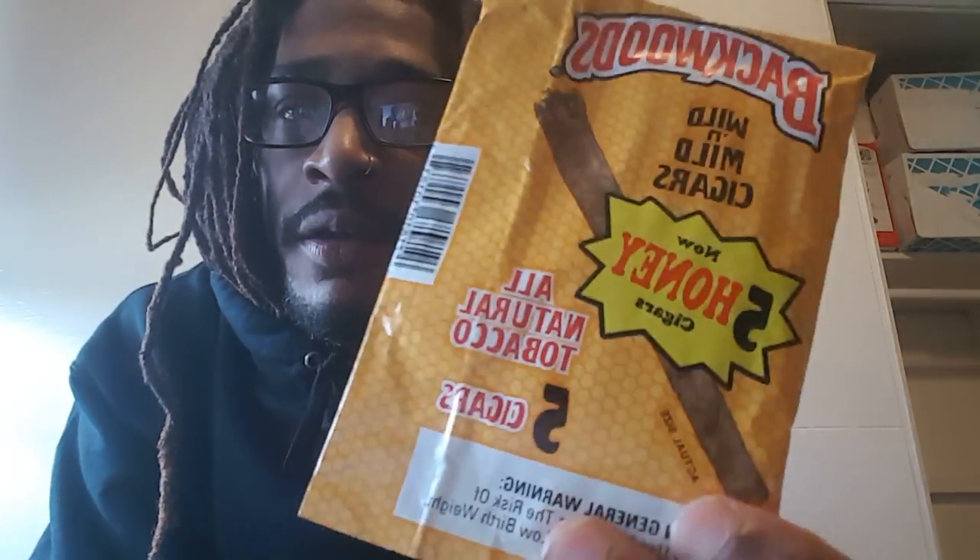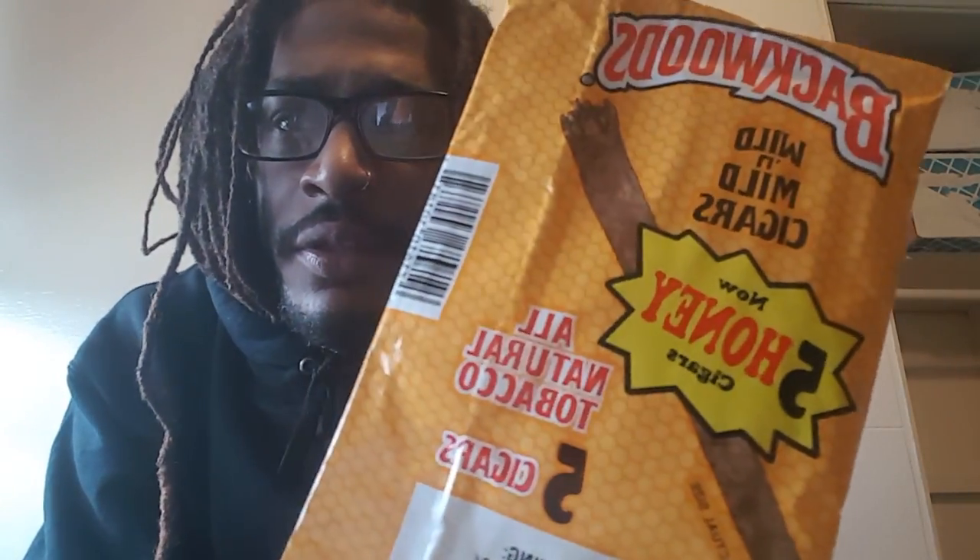This pack feels pretty fresh. We'll see when we open it up. But I just want to give y'all a little tip — guys, tip of the day, tip of the week, whatever you want to call it — on how to keep your Backwoods fresh, or as fresh as possible.